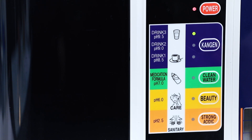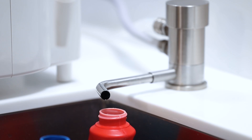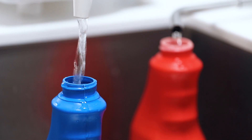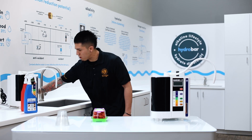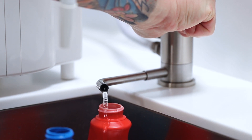When you come over to the machine and select 2.5 strong acidic, you're going to get the strong acidic water out of the bottom hose — this is used for sanitizing, cleaning, and disinfecting germs and bacteria. The byproduct water is going to be 11.5, which is good for emulsifying oils and degreasing.